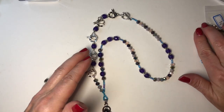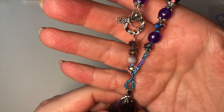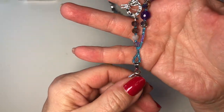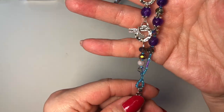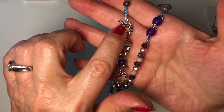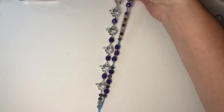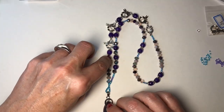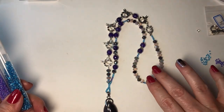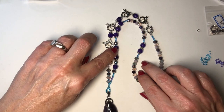Hey guys, it's Kelly, welcome back to my channel. Today I'm going to show you this beautiful asymmetrical necklace that I made using the Bargain Bead Box for February of 2023, called Violet Glade. I used my own seed beads and beading wire; other than that, everything else — except for the crimp beads and the wire guards — was from the Bargain Bead Box.